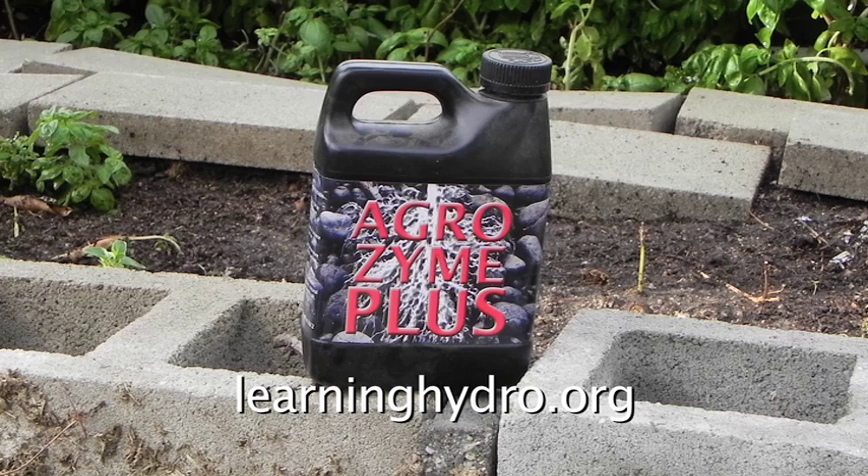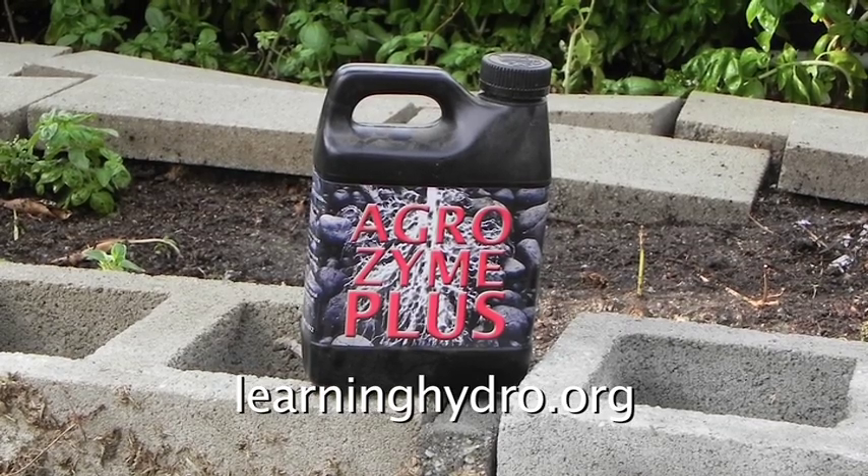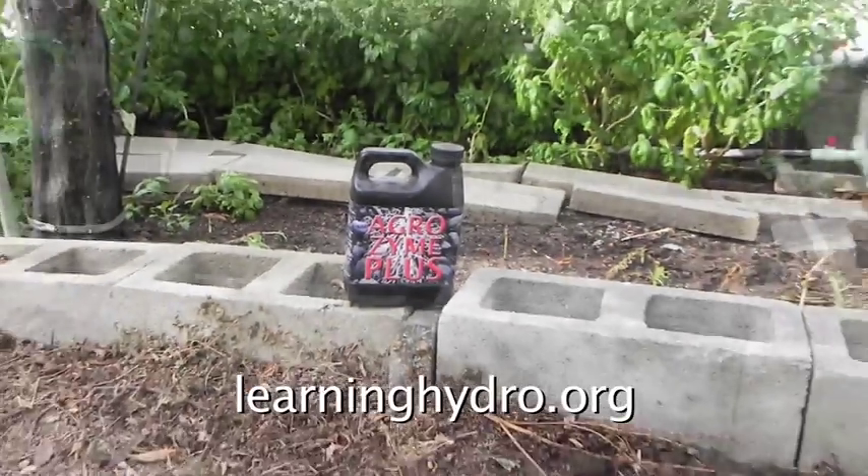If I buy one bottle, I can make that bottle last all year by actually making more Agrizyme Plus in my own garden. This is how.